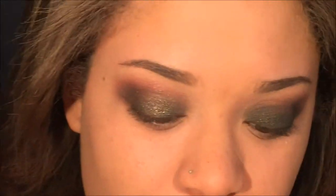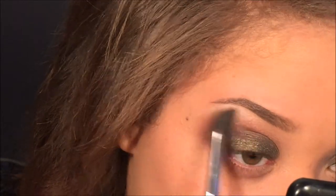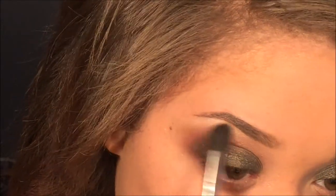Now I took the shades snow and beige and applied them on my brow bone with an Elf eyeshadow brush, then blended everything out with a Sonia Kashuk blending brush.